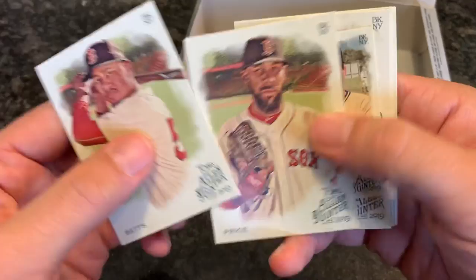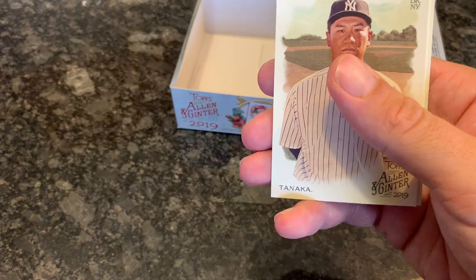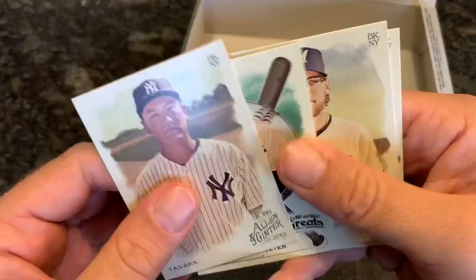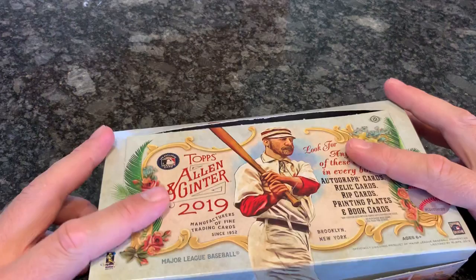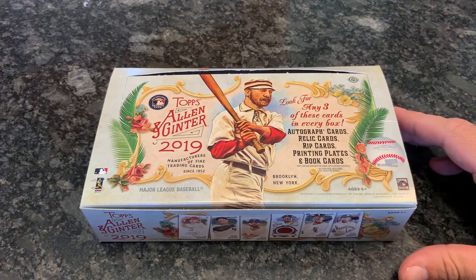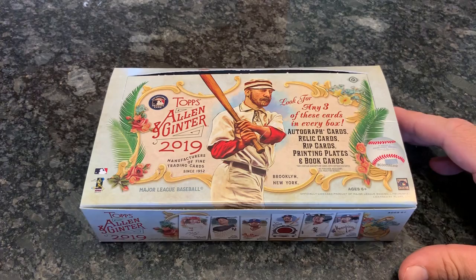Our very last pack of this preview video — Mookie Betts on top, that's a nice card. David Price, Paul Mulder mini. Mark Summers — Double Dare! A lot of you probably grew up watching Double Dare. We have Tanaka, Jeter, Burns, and Canoda to round out the pack. Thank you very much for watching everybody. We'll be breaking five cases of this tonight on the channel — I hope to start around 7 p.m. and probably end up going until about midnight, usually about an hour a case. Looking forward to seeing you all in the live stream. Please hit the thumbs up button, subscribe, leave a comment, and I'll see you tonight. Thanks for watching, everybody.